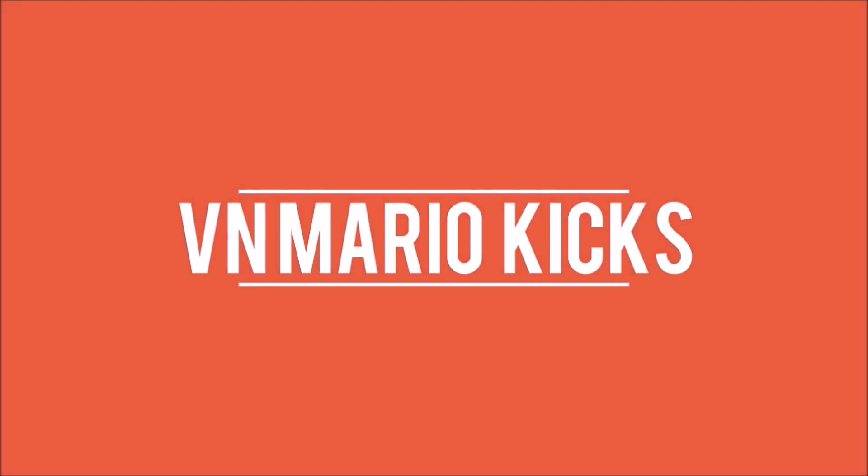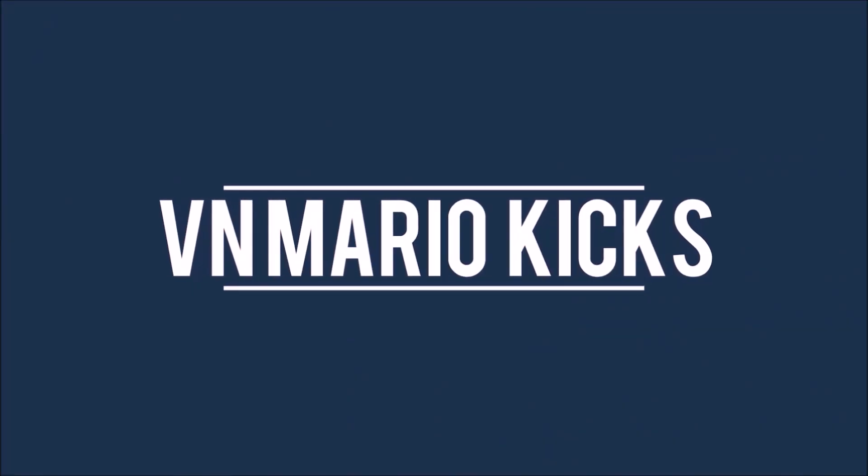then subscribe. So let's get started. This sneaker we got from Flipkart.com. I got this delivery in 4 days and it came with normal Flipkart packaging, so let's unbox this.